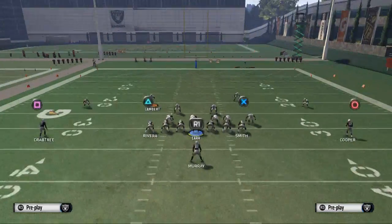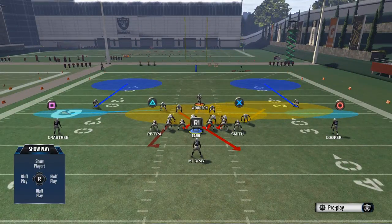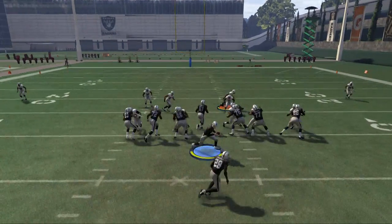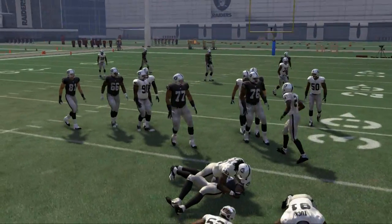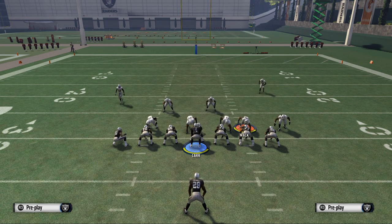Then take the safety, bring him down, and put him on a flat. Woodson is going to be my user player in the center. I'm just going to flow and set the edge. The 4-3-odd is very hard to run on to the right side because we're shifting our defensive line to that side and we're already strong on the right side of the formation.